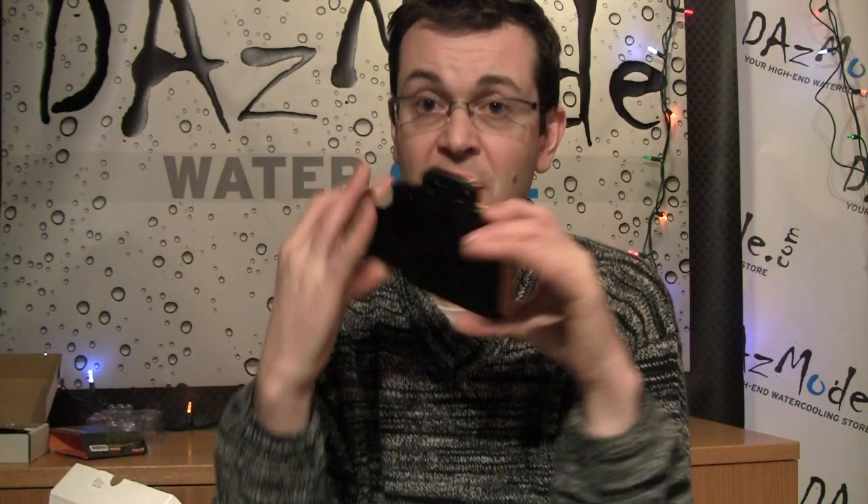EK is actually trying to change this — they released a very advanced Supreme HF-based version of a universal block, so you can cool your main chip really, really efficiently, much more efficiently than a full cover block with just a basic water chamber. But it still leaves the question open of what you do with the rest of the components, because you still have to put heat sinks on them and blow air to keep the rest of the card cool enough so it won't overheat.